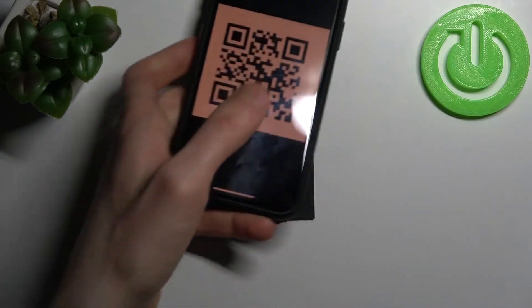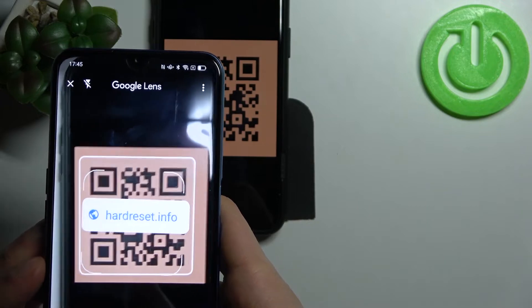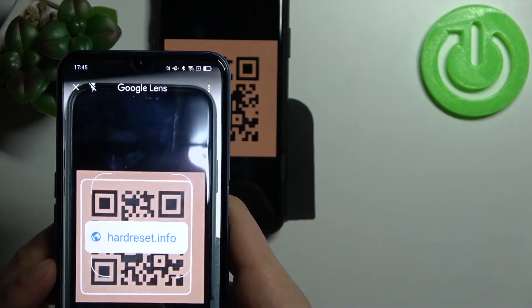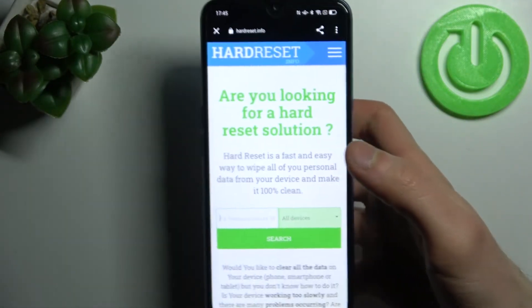Now, for example, let's scan this QR code. As you can see, as soon as my camera spots this QR code, it proposes to open the page which has been encoded in this QR code — this page: hard reset info.